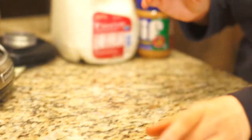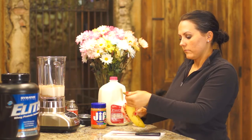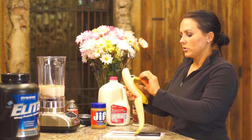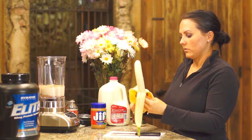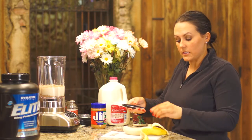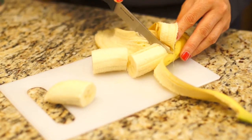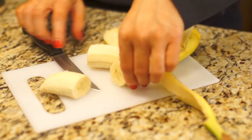Now we will move to the fruit. In my case, we are using a banana. We are going to cut it into 3 slices and go ahead and add the 3 slices of banana to the blender.